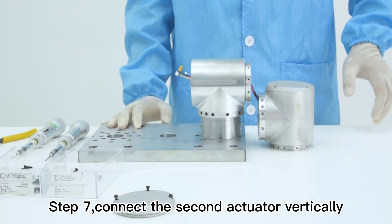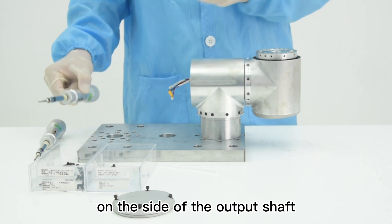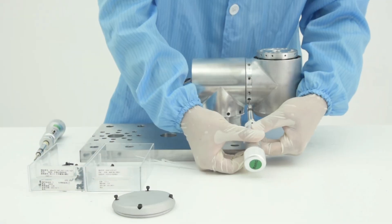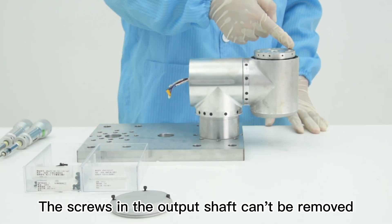Step 7, connect the second actuator vertically with the first actuator. The connection is realized by the screw holes on the side of the output shaft. Step 8, install the set screw to position the actuator. Step 9, put all M3 screws in and tighten them. The screws in the output shaft can't be removed.